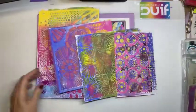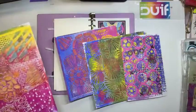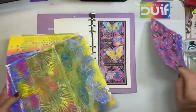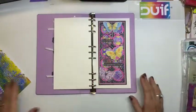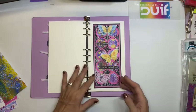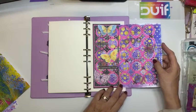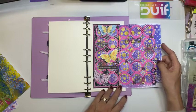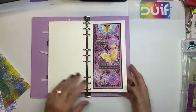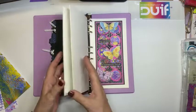Dit zijn voorbeelden die ik heb gemaakt op A4. Dit heb ik met een A4 stencil gedaan, dit met een vierkant stencil. Die heb ik dus ook gelijk op maat gesneden. En dit was een A4, maar daar heb ik al een voorbeeld mee gemaakt. En dat is dus deze. Ik heb dus het voorbeeld wat hier van afgesneden is. Dat heb ik bewerkt en in mijn planner gedaan. En daar vind ik die hele slimline planner toch ook wel heel erg leuk voor, dat ik mijn werkjes zo kan bewaren dat het een mooie maat heeft.